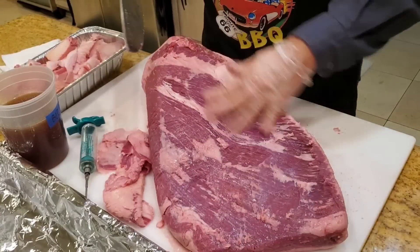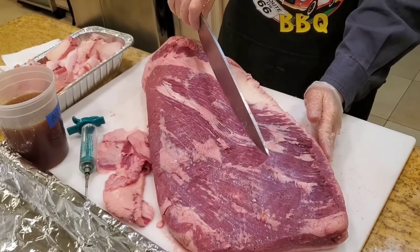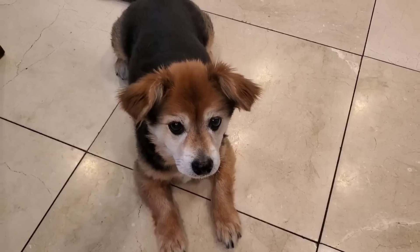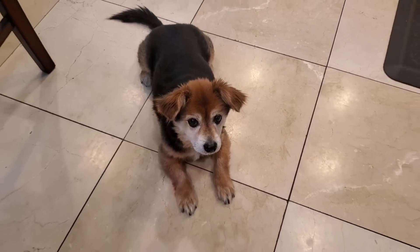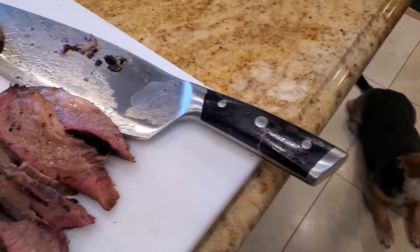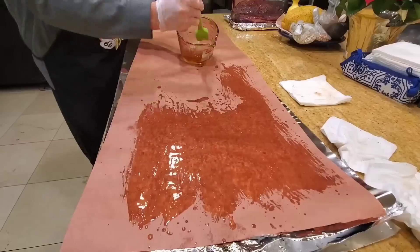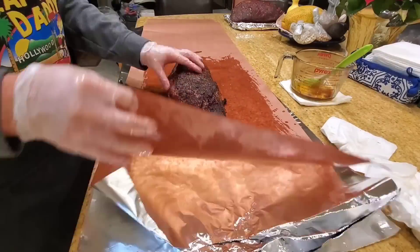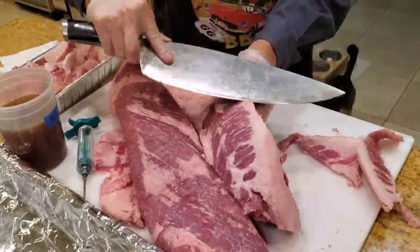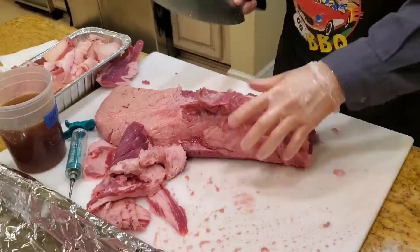I have the brisket trimmed nicely so now I'm going to cut it in half. I'm going to do half the beef tallow mop and beef tallow paper. The other half I'm going to do my full-on competition. The reason I cut it in the middle is so I can get the same result from one brisket, so there's less variability. I just cooked one brisket cut in half using two different methods — as close to a control sample as I can get.